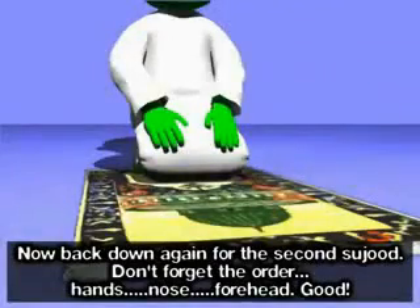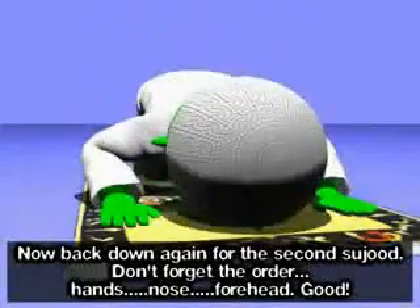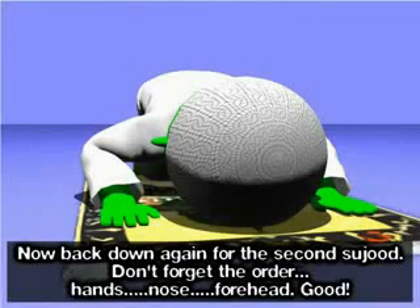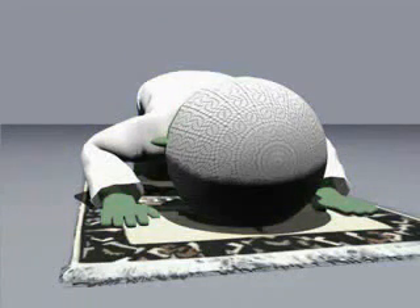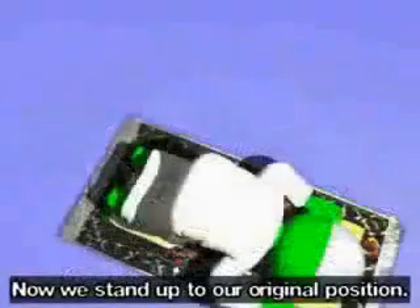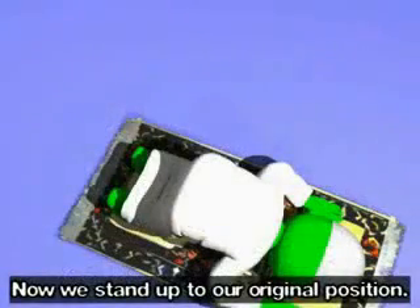اللَّهُ أَكْبَرُ. Don't forget the order: hands, nose, forehead. سُبْحَانَ رَبِّيَ الْعَظِيمُ (three times). Now we stand up to our original position.